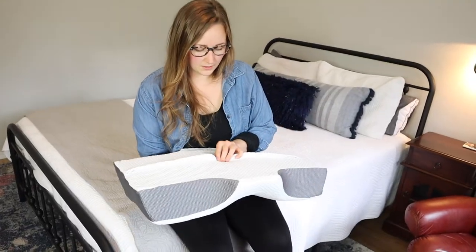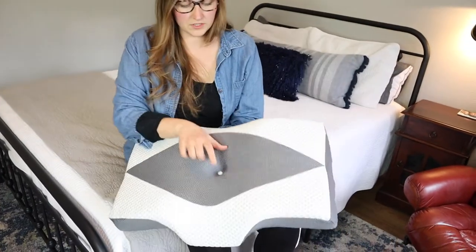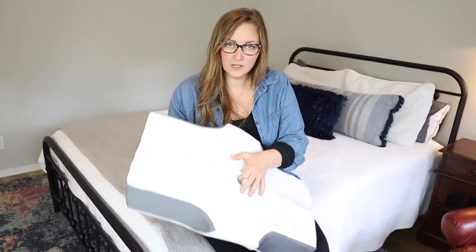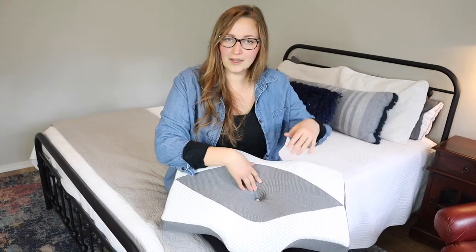Right here in the middle you can see where the divot is. It's actually a button that snaps together just to make sure that you're getting the correct shape every time you put this case back onto the pillow.